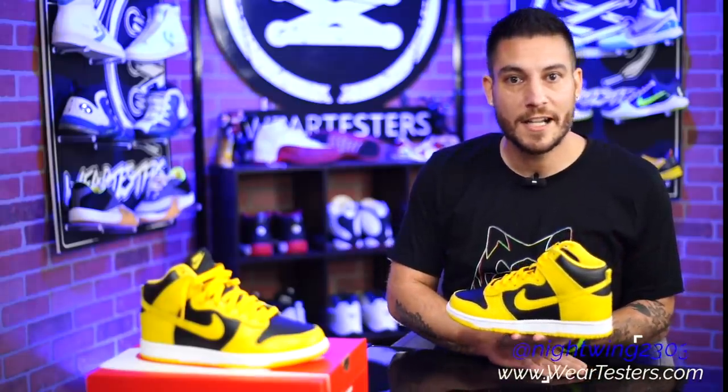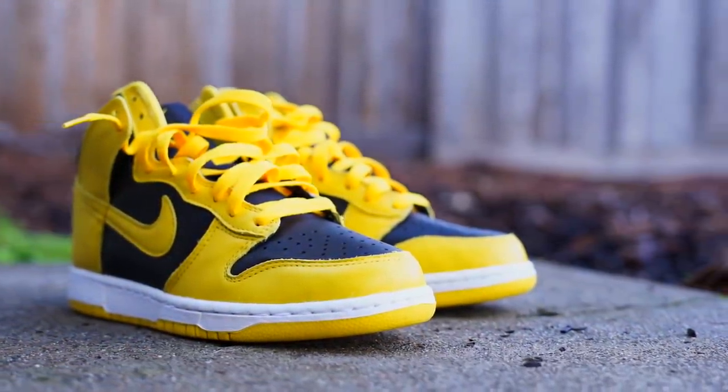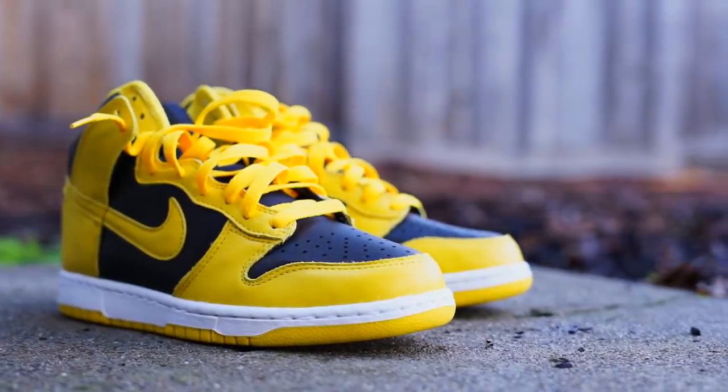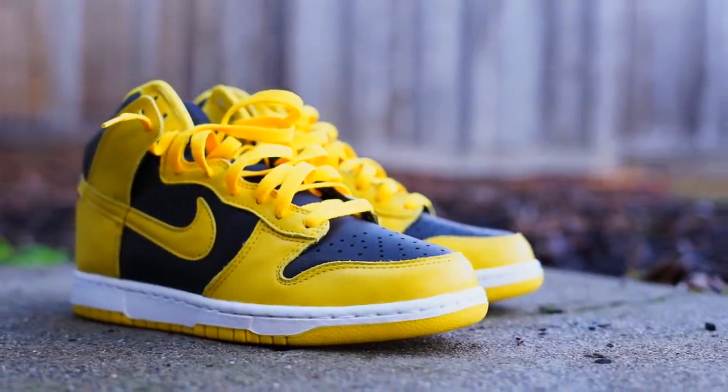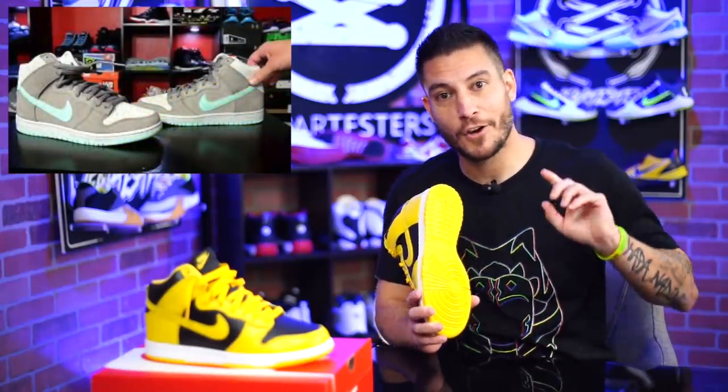Hey, what's good guys? My name's Chris. Welcome back to the official Weartesters.com YouTube channel. Yes, I am late with this — I don't know why, but better late than never, right? This is the Nike Dunk High. I have not bought a pair of Dunks in a very long time. You can actually see the last time I did by searching our channel, or I'll put a little card right there.